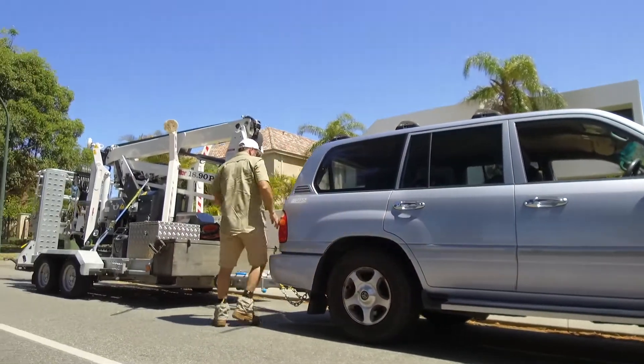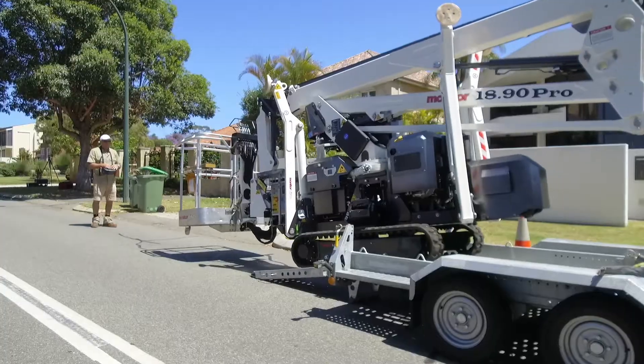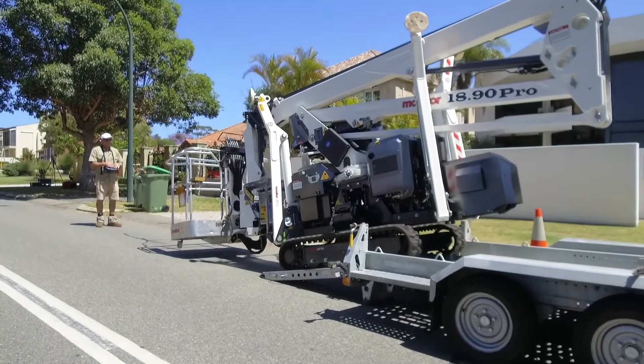Our latest purchase, the Monitor Spider Lift, only takes an average of about 10 minutes to offload, get in position, get set up in the tree and ready for work.